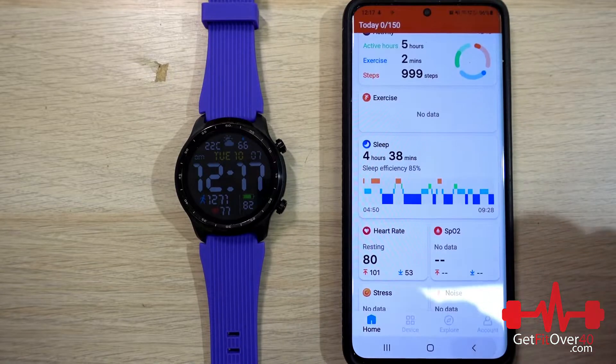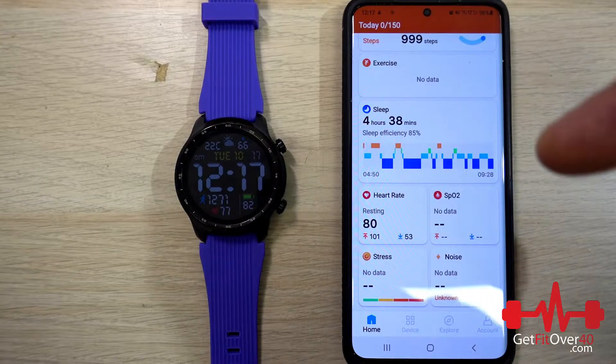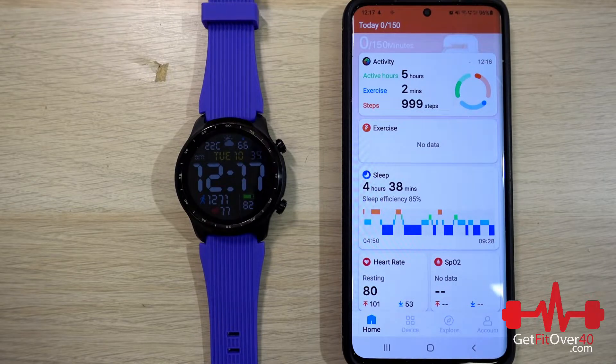I don't generally sleep with the watch on — I usually charge it at night. This watch can get up to three days battery, but with the amount of activity I do and the always-on display, I get about a day and a half, which is fine. The main reason I'm not using the Mobvoi app is because I cannot connect a heart rate monitor to it, and it doesn't sync well with other apps. It syncs to Google Fit, but Google Fit doesn't reliably sync to MyFitnessPal. According to internet searches, for some accounts it just doesn't work, and neither Google nor MyFitnessPal has fixed it.